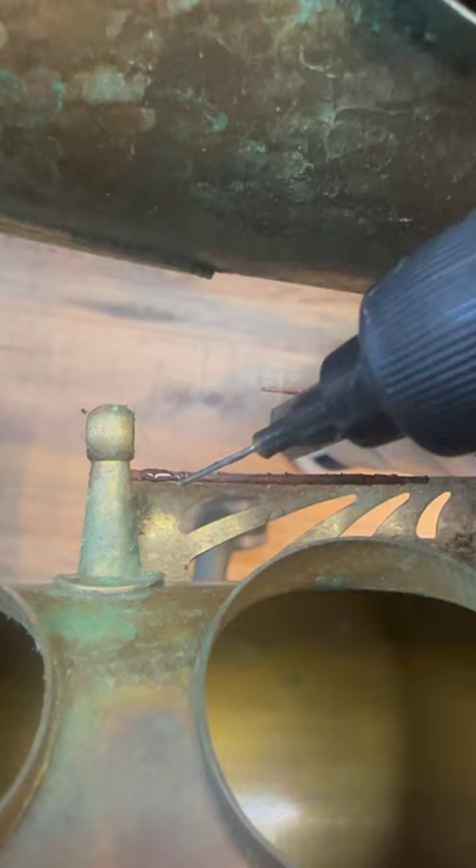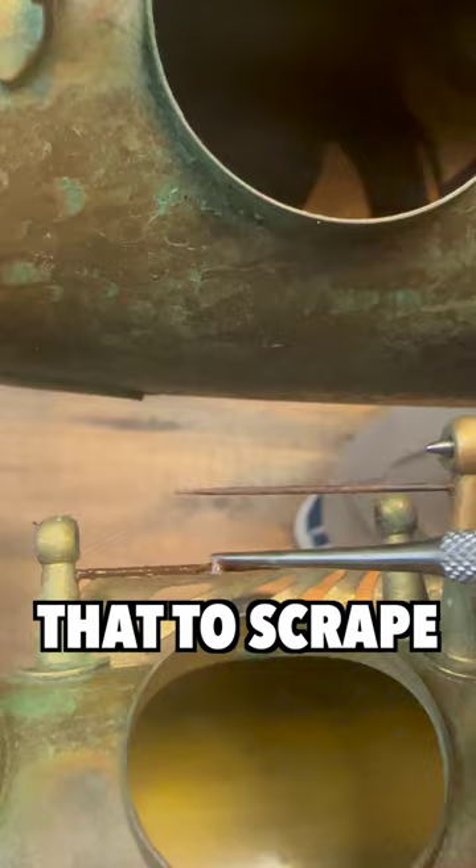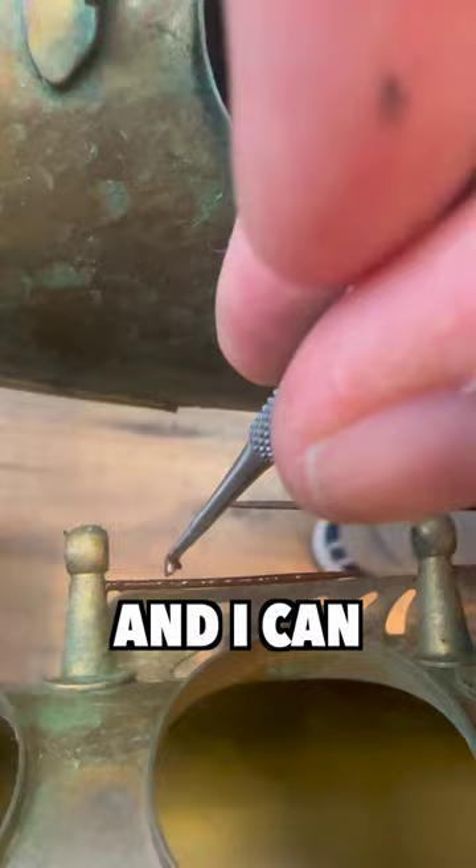What you do is you take some key oil, and I put a bunch of oil on there. Then I take my spring hook and I use that to scrape off the rust, and I can get on the other side.